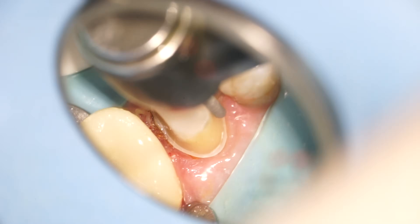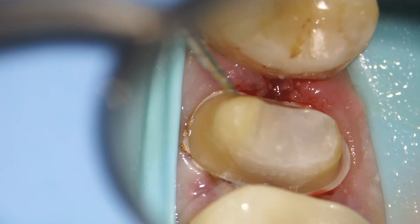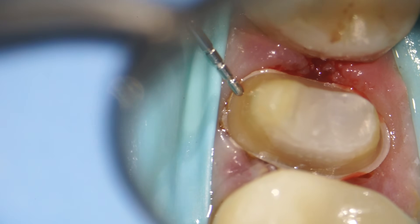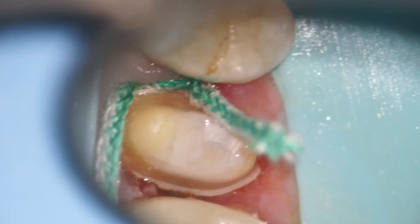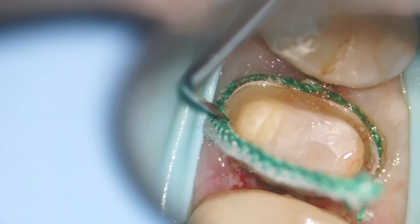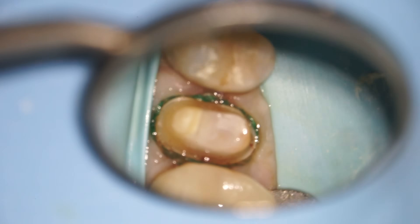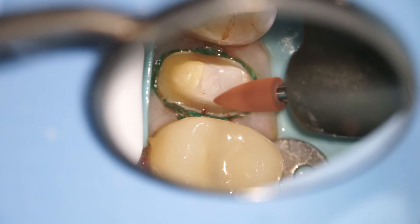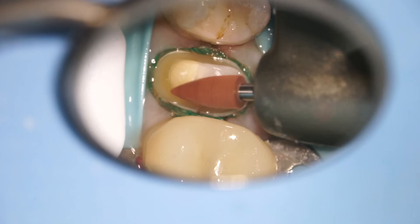Once that's done, we check our reduction — about 0.6 millimeters and 0.6 millimeters, which is perfect. Then I put another cord in place to make sure that the gums are way out of the way so that when we take our digital image of this tooth, we get a really clear picture. We're going to polish everything up now to make sure it's nice and smooth and just perfect for the lab who's working on it.